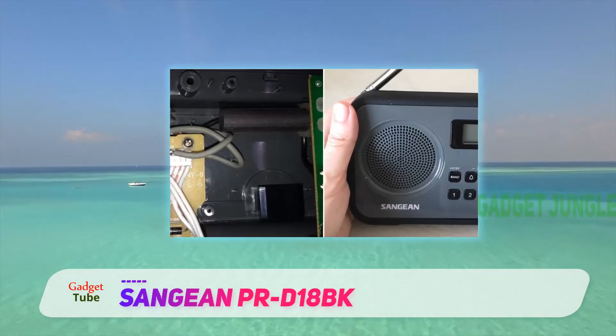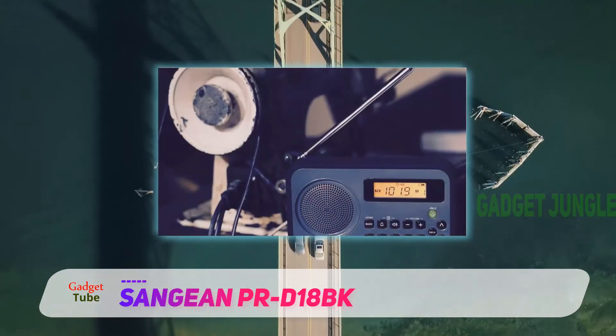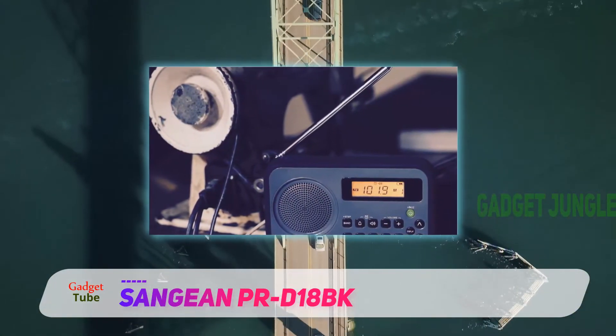Unlike many other radios like it, this one tunes using the true digital radio functionality. It hence saves a great deal of your time and effort. This is besides the smooth and comfortable operations you get to manage.